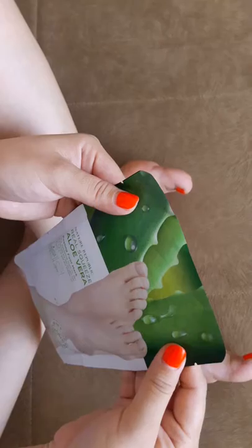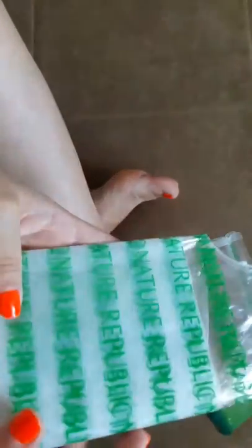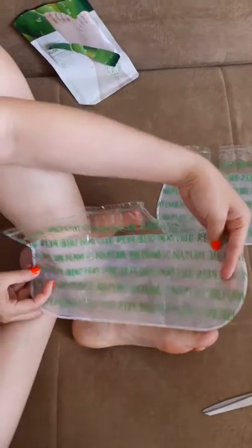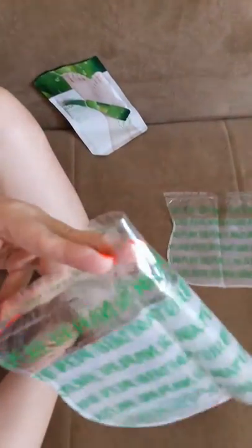I'm going to open this now. Oh wow, it looks like socks — two socks, two pairs actually. Look how big this is compared to my feet. You just cut the top part right here. It does say 'cut' — and it says Nature Republic. So I'm going to cut this off.